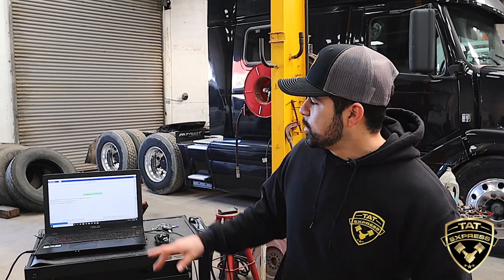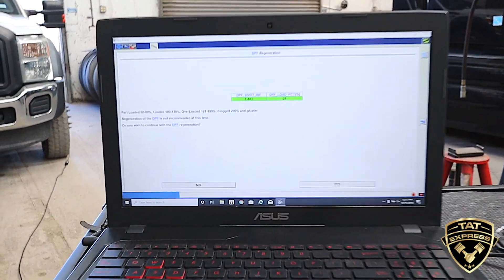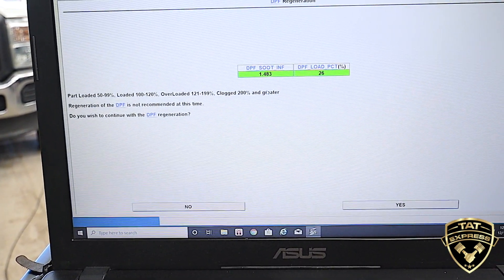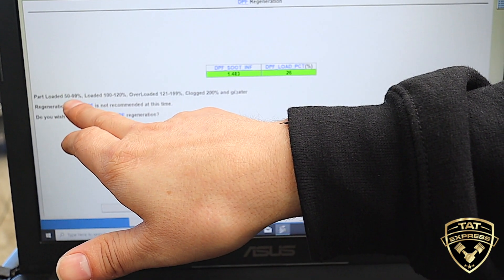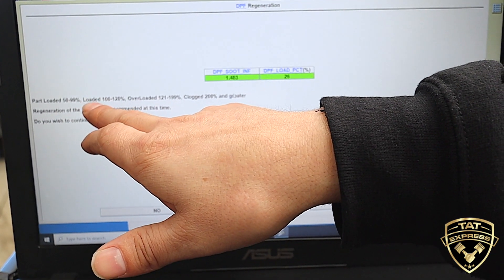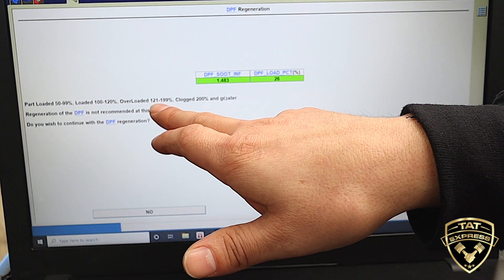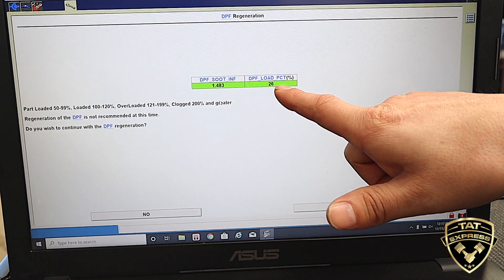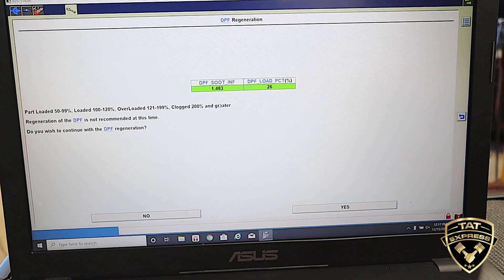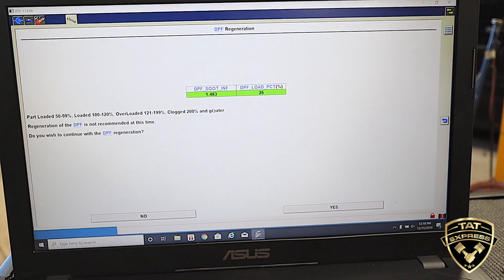Okay guys, so before we start the regen, the truck is warmed up. I want to show you a couple things here in our first readings. What we have here is basically a reading of what we're looking for. This is a partially loaded filter at 50 to 99 percent. We have a loaded filter at 100 to 120 percent, an overloaded filter at 121 to 199, and it's clogged at 200 percent and greater. This filter is at 26 percent right now, so we really don't need a regen on this filter, but we're going to do it for the video.